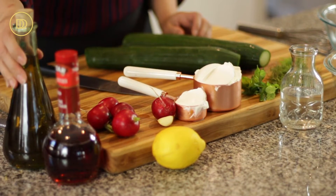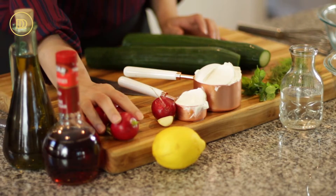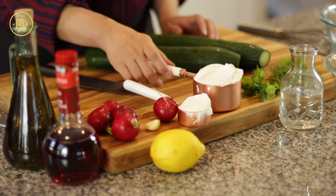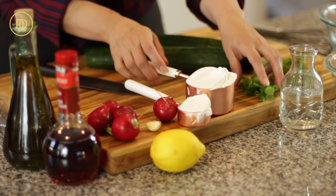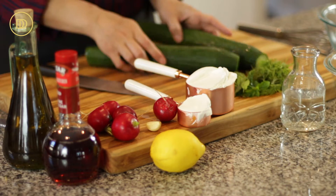We're going to need some good quality Greek extra virgin olive oil, some red wine vinegar, a few radishes, lemon, a clove of garlic, a little bit of sour cream, some Greek yogurt, fresh mint, fresh dill, a little bit of water, and some English cucumbers.